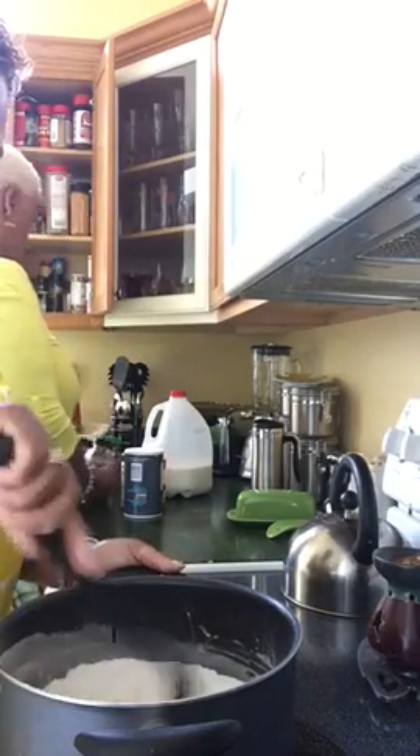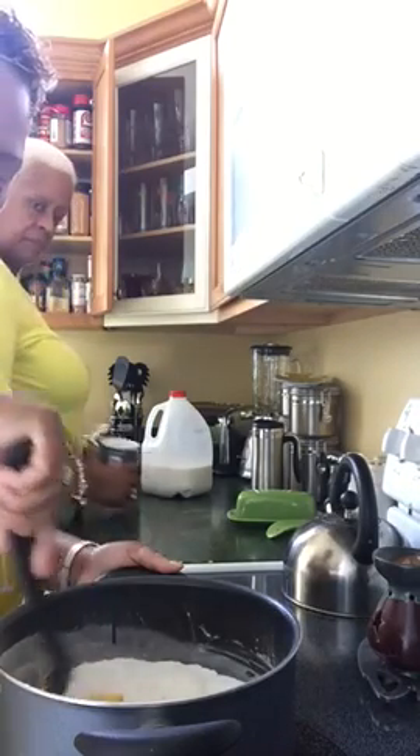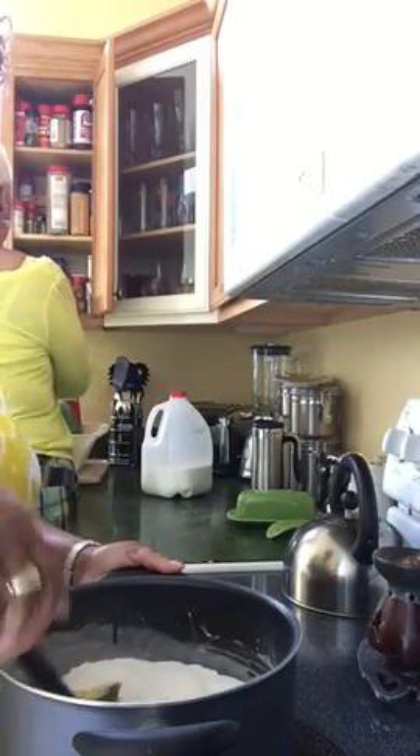Alright, so as I'm mixing this, it starts looking really good. I kind of lump it up together, and it's rolling in the sugar and the flour. My lovely assistant back here is looking for the vanilla extract.